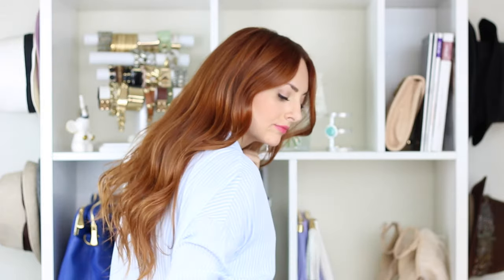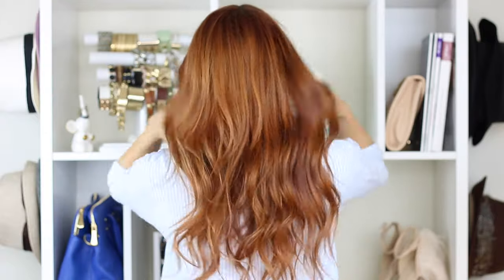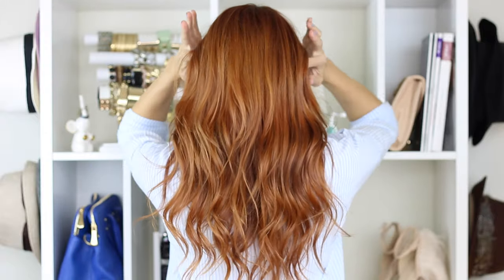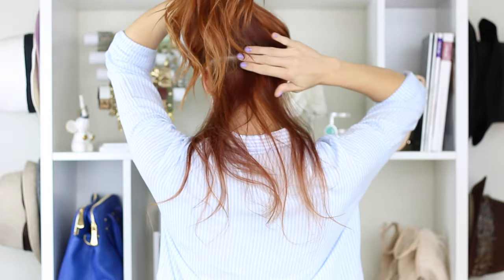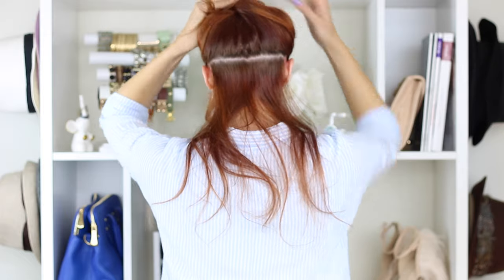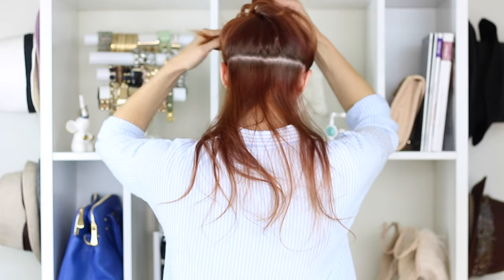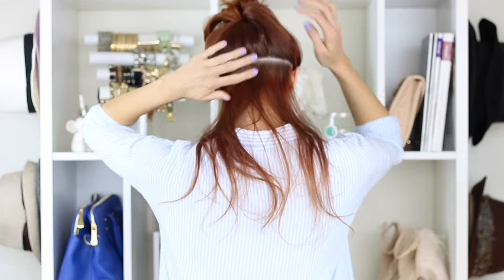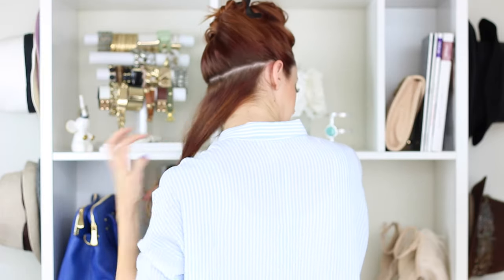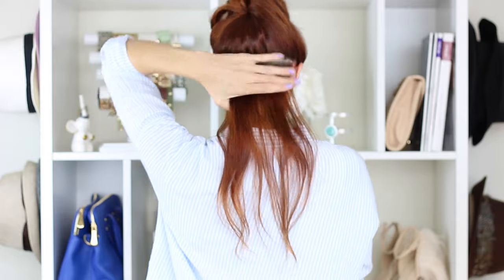So go ahead and put them in. You take your clip and section back your hair. I just meet my two fingers on the back of my head and section off a little thin piece of hair towards the bottom of my scalp. That's where you put your first weft. Just make sure the hair is brushed out with no tangles and you're ready to go.